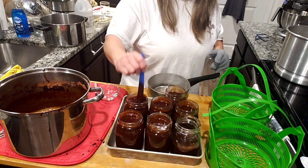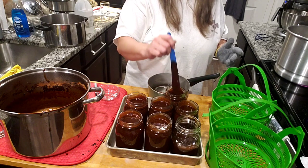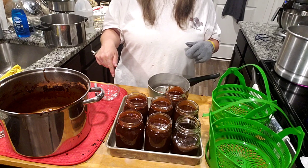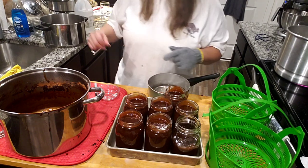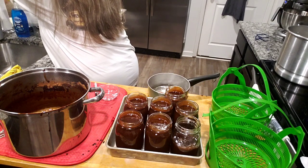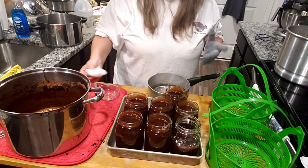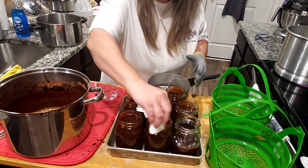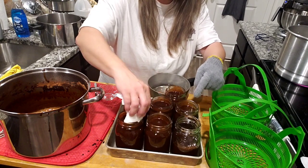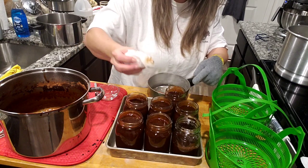I was jumping ahead, wasn't I? I'm excited y'all — it's chocolate, so yeah, I get ahead of myself. I have a little bit of vinegar here, because we're dealing with a whole lot of sugar — just regular old vinegar. I'm gonna wipe my rims. I'm not gonna worry about this one — this is going directly into the refrigerator.